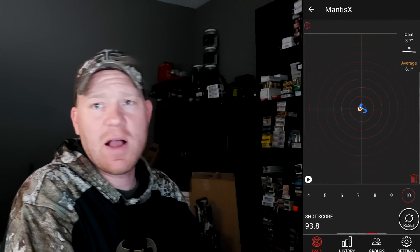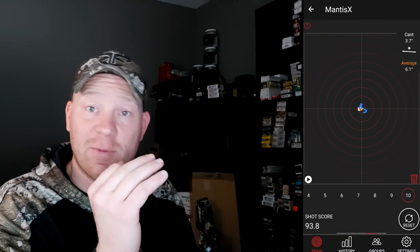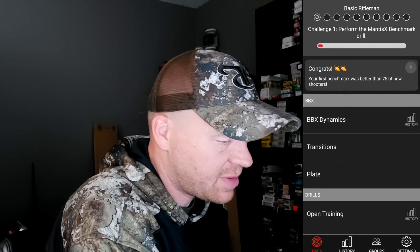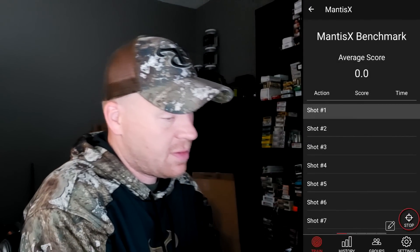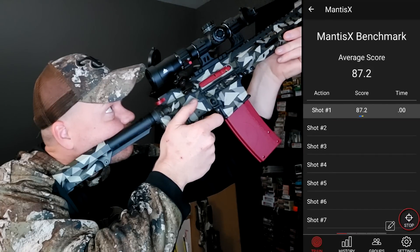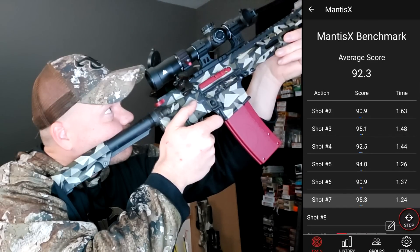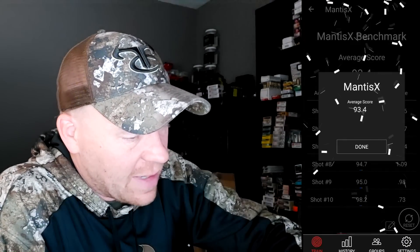With the accelerometer and gyroscope in there, it's literally tracking your movements. You can click on it, keep a history, and it will tell you how to improve those fail points. It suggested I perform the Basic Rifleman Course — Challenge One: perform the Mantis X Benchmark drill. I'm going to go do that. Average score 93.4, getting better. Confetti coming up — done!